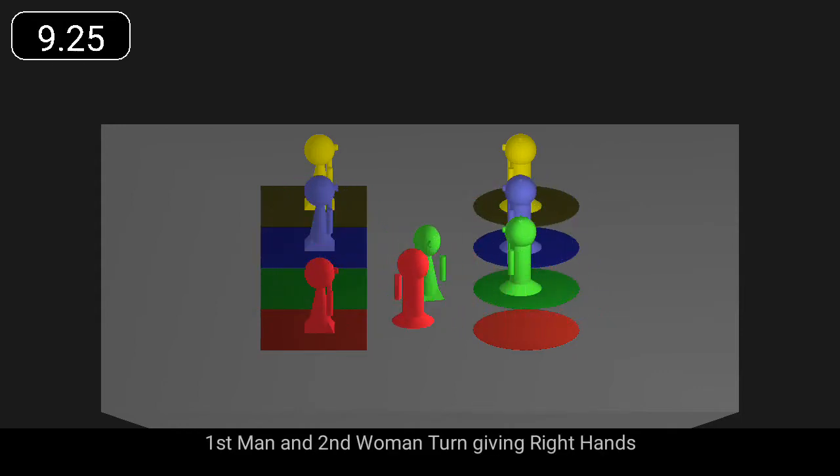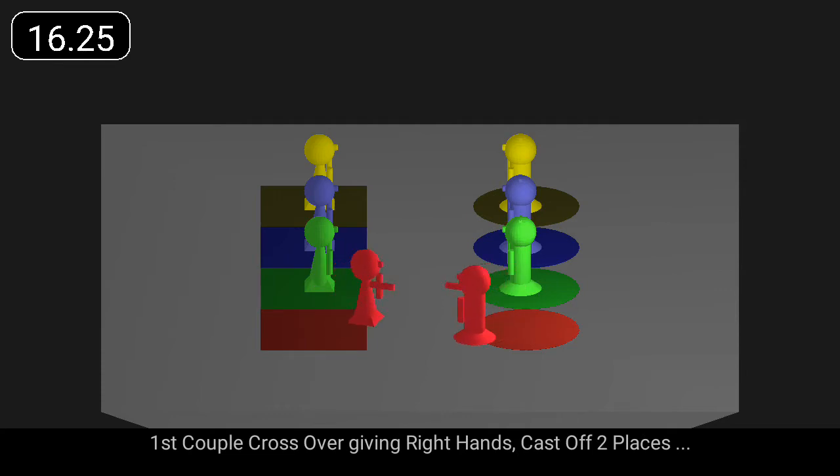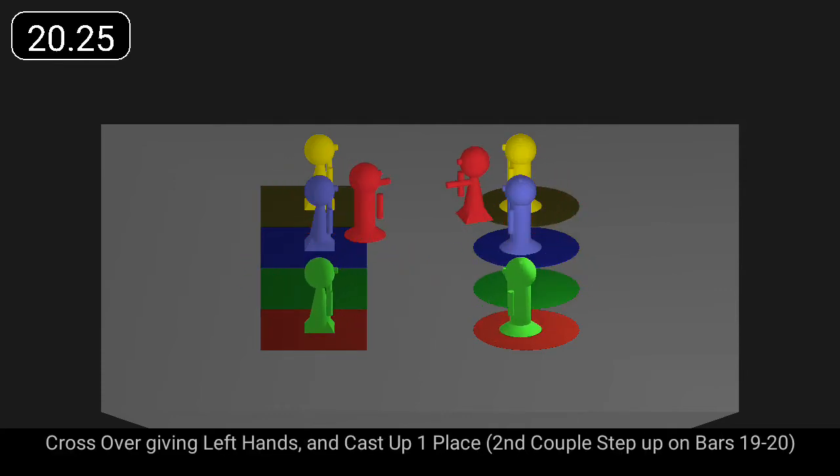First man and second woman turn giving right hands. First woman and second man turn giving left hands. First couple cross over giving right hands, cast off two places, cross over giving left hands and cast up one place.